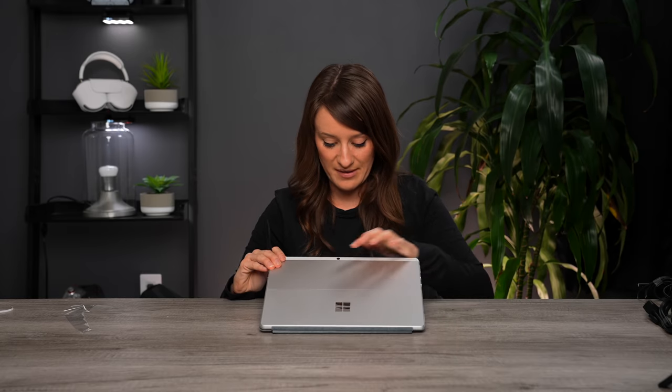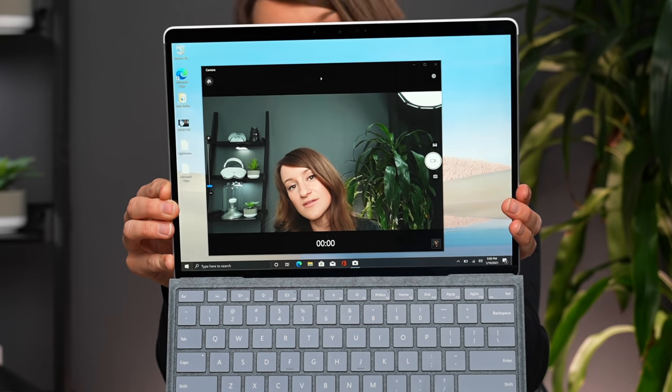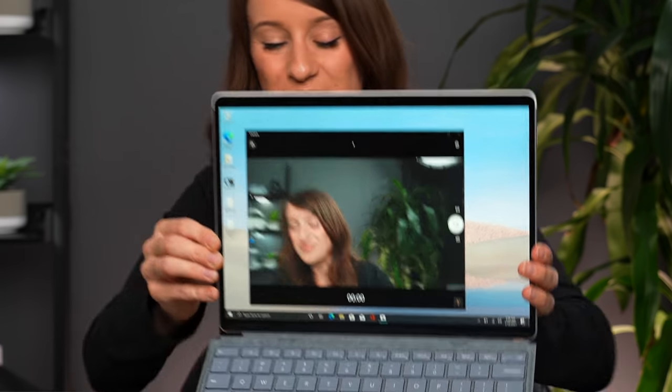It also has a back camera. I'm freaking out right now. I'm going to do all of my meetings on here from now on — my Zoom, my Teams — it's happening on this. Stay tuned for a full review once I use it a little bit more, because I'm just shocked how nice this is and it's so small, compact, and portable.